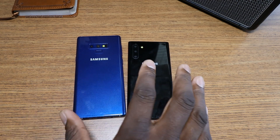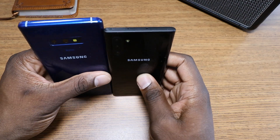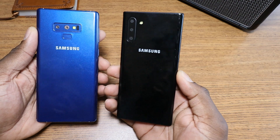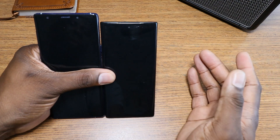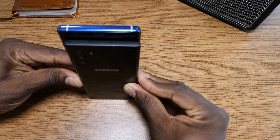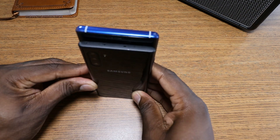Welcome back to another video, guys. This is incredible right here — I just had to show you this. I have the dummy unit for the Galaxy Note 10, and this is the smaller variant. It's incredible how small this phone is just by having a full screen. These are both dummy units, but you can see the Note 9 has a top and bottom bezel. Samsung was able to squeeze this into a full-screen Note with a smaller version, and I'm happy they did.